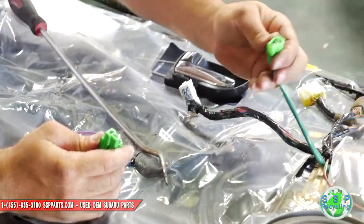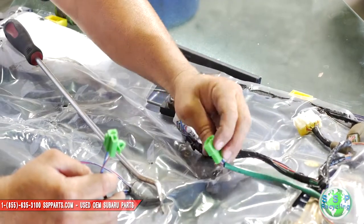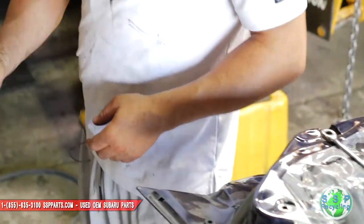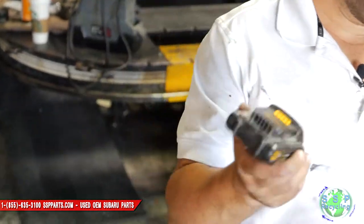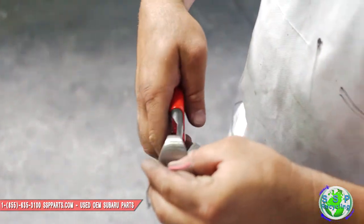This plug goes to the actual motor that rolls the window up and down and it's got two leads in there. You can do it two ways — the easiest way is to grab your battery. You need some juice. Whether you have DeWalt, Makita — they're all pretty much the same batteries. You need two wires.